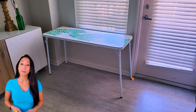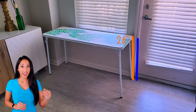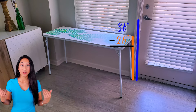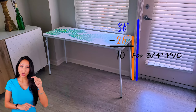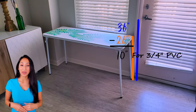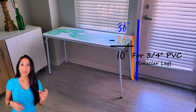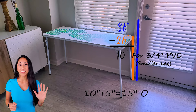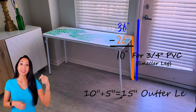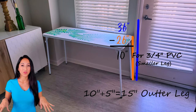The first thing you want to do is measure your table, then see the height you would like your table to be, and subtract the difference. That measurement is for the inner, smaller three-quarter inch PVC pipe, because that's going to provide the stability. Take that same measurement and add about 5 inches, so the leg won't easily fall out if you move the table around.